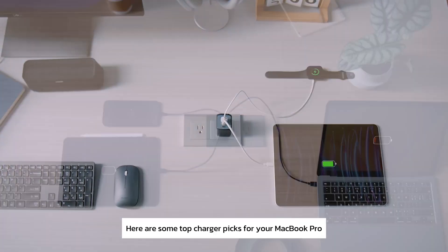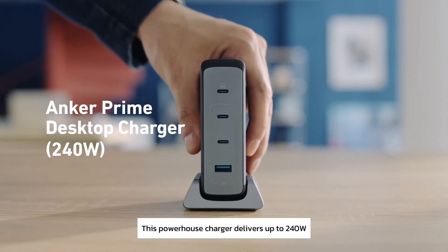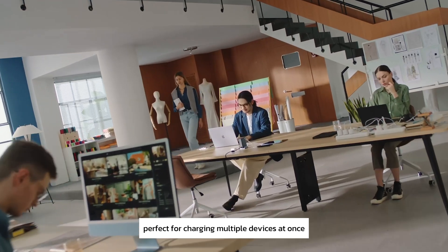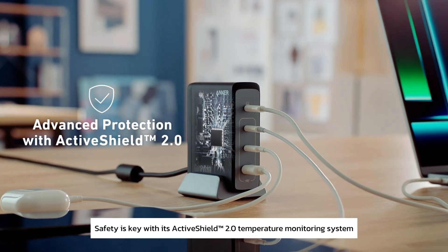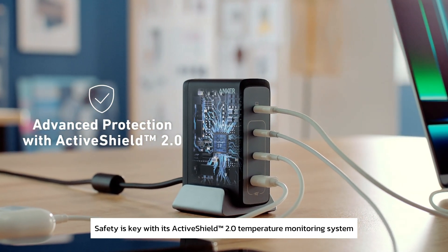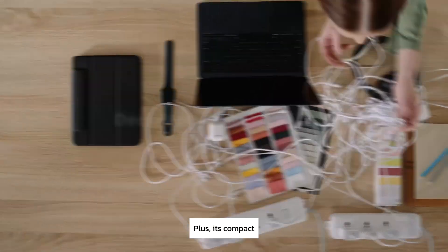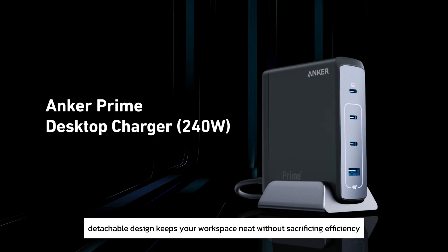Here are some top charger picks for your MacBook Pro. The Anker Prime 240W GaN desktop charger is a powerhouse that delivers up to 240 watts, perfect for charging multiple devices at once. Safety is key with its ActiveShield 2.0 temperature monitoring system, ensuring peace of mind while you work. Its compact, detachable design keeps your workspace neat without sacrificing efficiency.